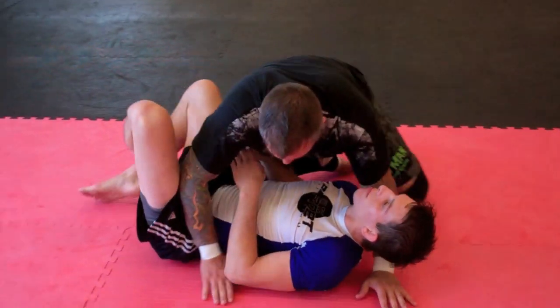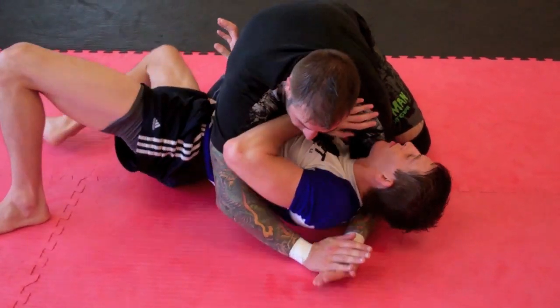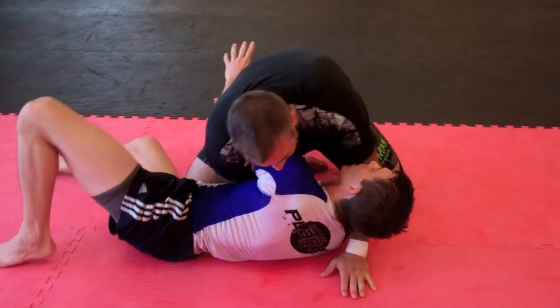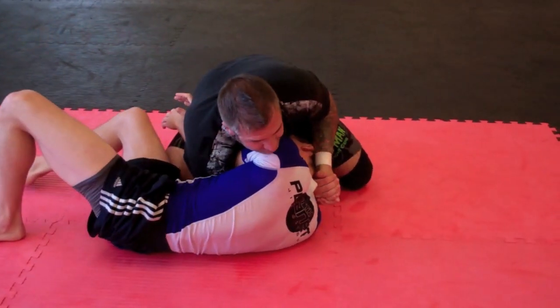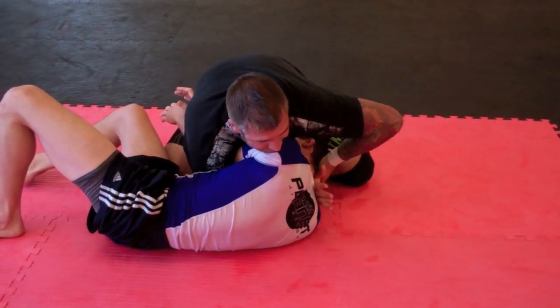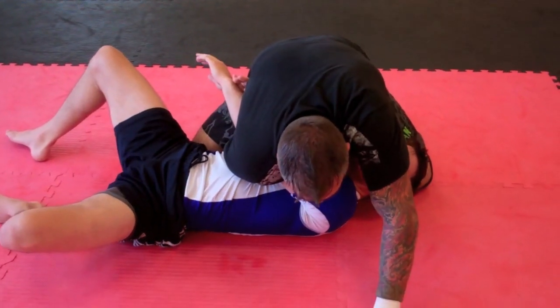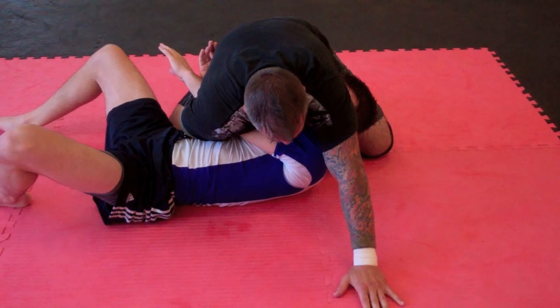Starting from side control, Bobby's going to turn in and pummel in towards the single leg. I'm going to over hook, drop my shoulder, stuff his head, and gable grip my hands to vise him. Then when I go to stuff his head and start to reach my arm through for the darse, Bobby's going to throw his back on the mat. When he throws his back on the mat, it's very difficult for me to finish that darse.